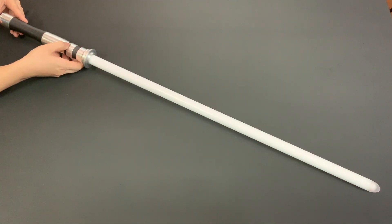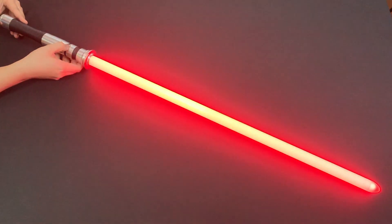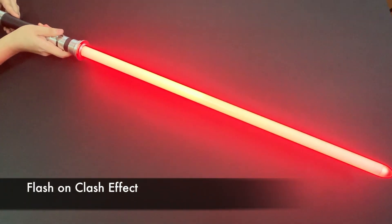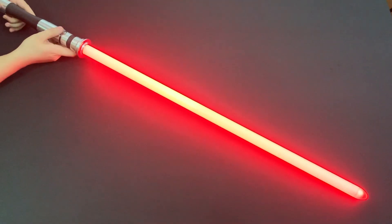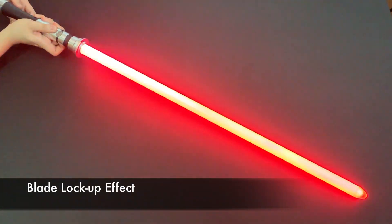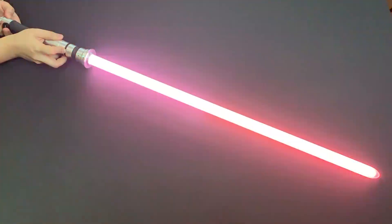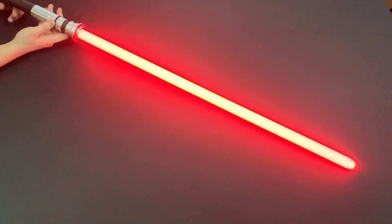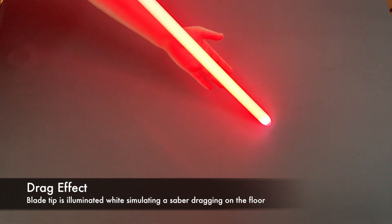Next I'm going to show you the clash, lock-up, and the drag effect. Next is the lock-up. Now we're going to show the drag effect. As you can see for the drag effect, only the tip is lit up.